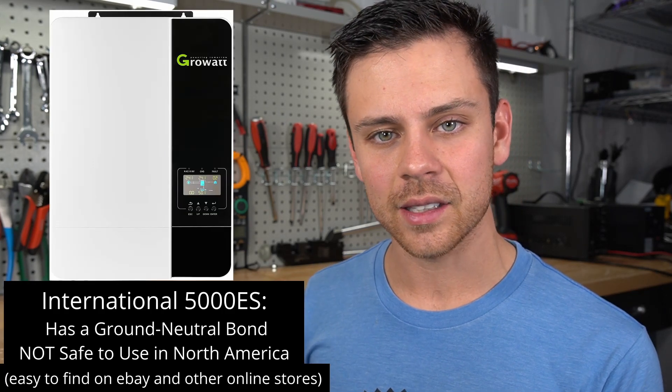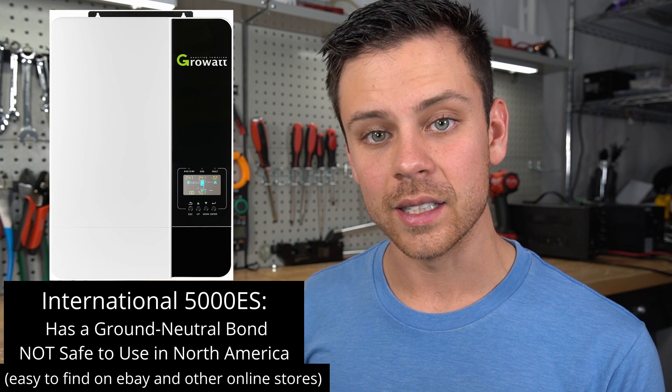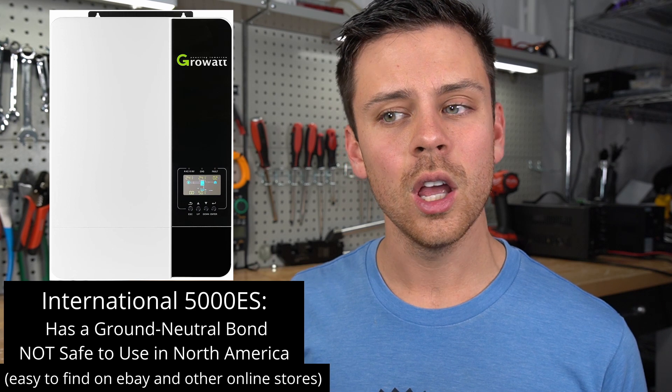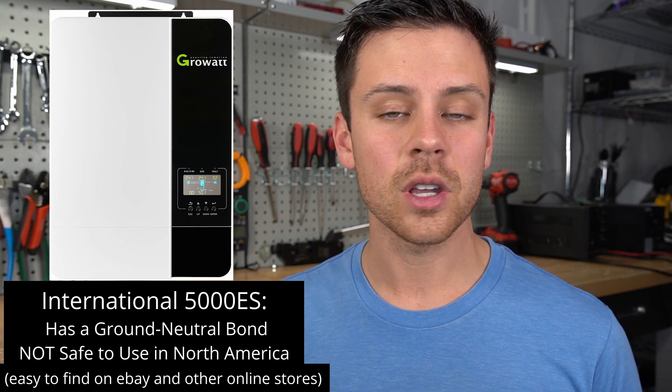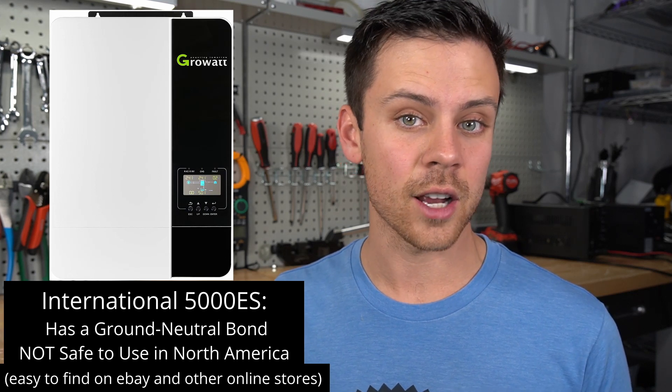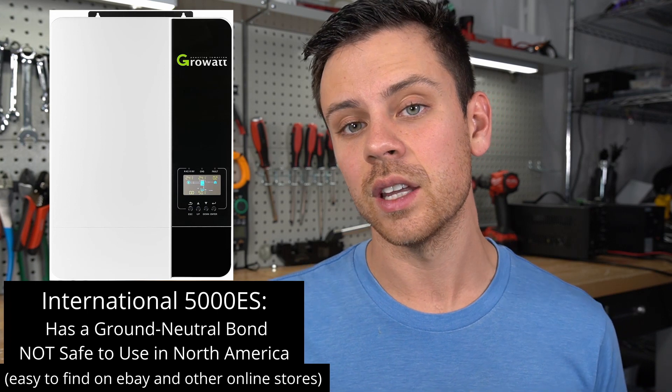Some advanced users are finding ways to use these inverters. The only selling point is that it can be cheaper, but you need to be experienced in wiring it up and know how to ground these inverters properly. They are selling GrowWatt 5000ES units that have a ground-neutral bond inside the unit. The problem is it has a different designation for ground-neutral when connected to the North American grid, so you could theoretically create 120 volts on the ground of the inverter and shock and kill yourself.